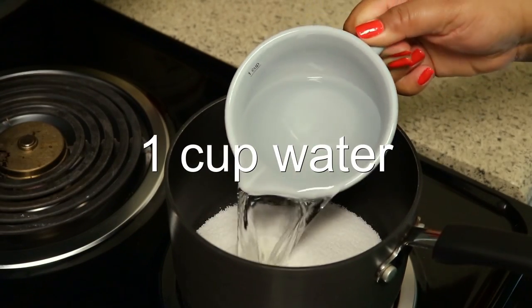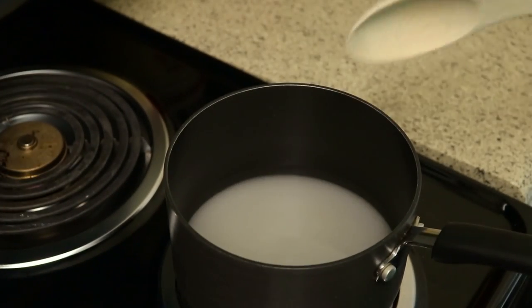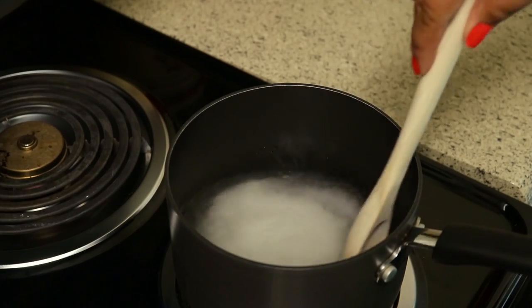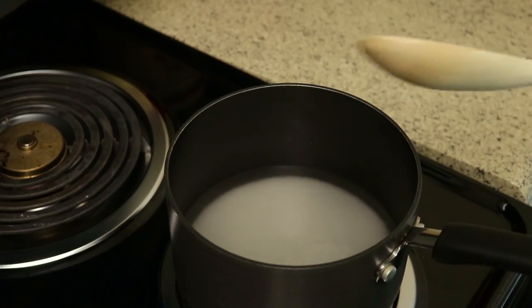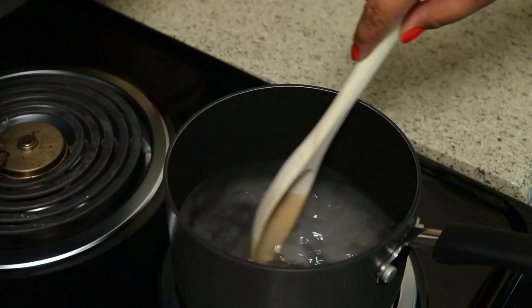When you make simple syrup it's always a one-to-one ratio, and you can make as much or as little as you want — it's up to you. Let this heat up over a medium heat until the sugar is completely dissolved, and just go in there and stir it often.